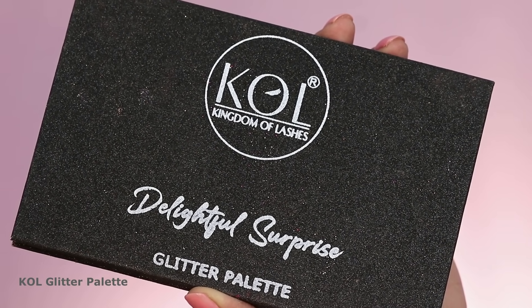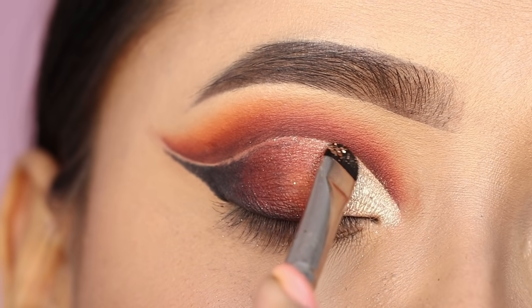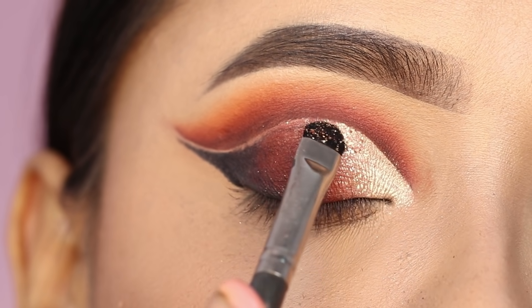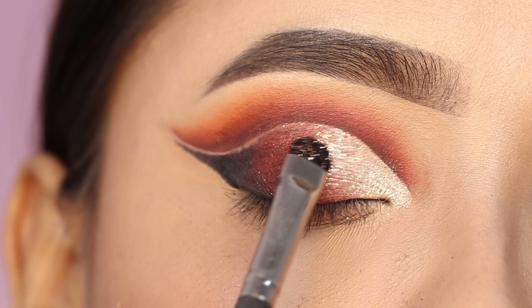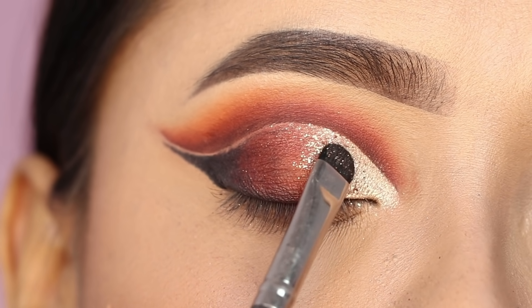Now I applied glitter. The glitter palette is from Kingdom of Lashes. I applied the light golden shade to the front section of the lid, especially where the brown and silver meet. I applied just a little bit.